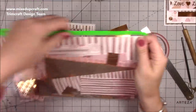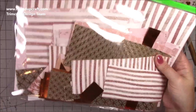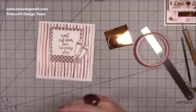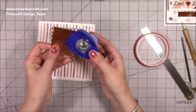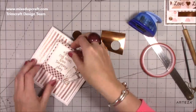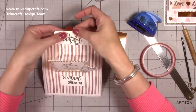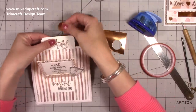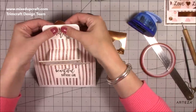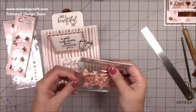I grab some scrap paper from the collection — I always keep scraps in a plastic file with each collection so you end up using those more than breaking into full sheets. I'm cutting a little tab and sticking it just behind the pull piece to make it easy to pull out. Adding glue to just half of it to keep it centered, and now I'll speed up the video to show you decorating the card.